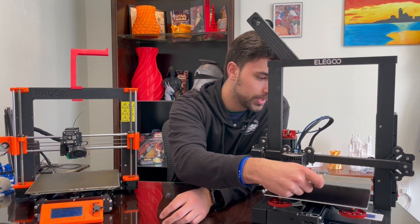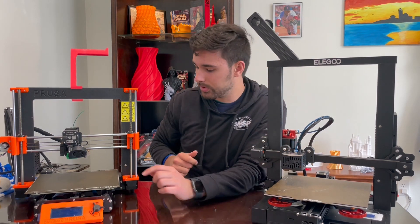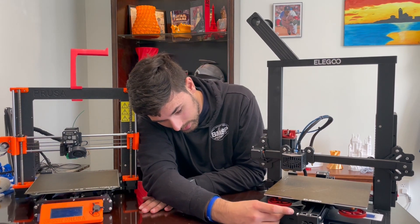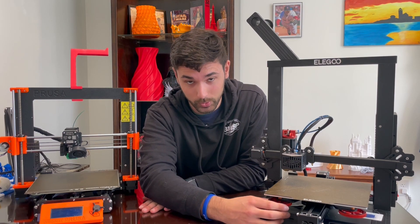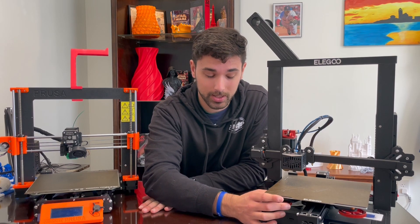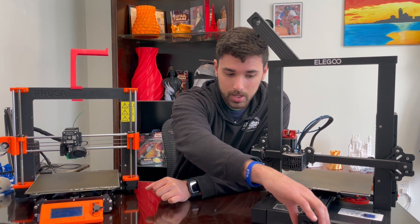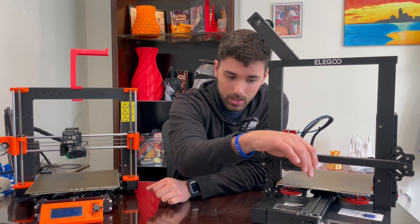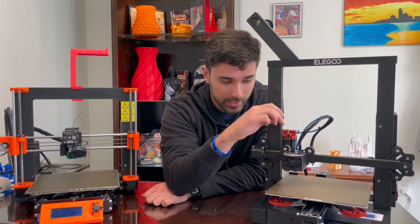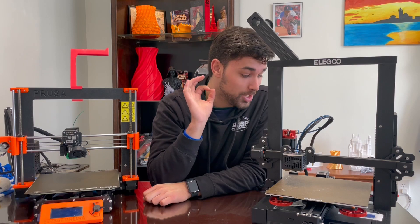Something I don't like is there's really nothing to help you guide the sheet on. If there were like two tabs like what's on the Prusa in the back, that would be nice. But you also get these upgraded wheels, which is really nice because with the plastic wheels they really turn a lot when printing — they're not high quality. There's also an upgraded spring and a 40mm extruded aluminum arm for extra stability. It comes with Capricorn tubing as well, and the hotend setup is exactly like a Creality setup, which I love.